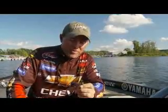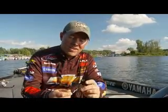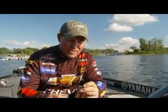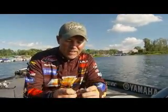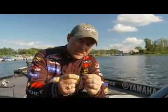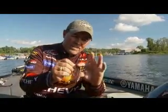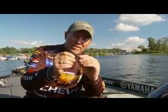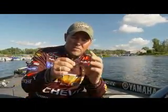In developing this jig, we really nitpicked it — everything from the fiber guard size to the size of the skirt. One of the great things about it is the weed guard angle. Sounds simple, but a lot of jigs that you buy, the weed guard is up here, and that can cause problems. Sometimes a fish will bite it and you want that weed guard at an angle. There's no jig on the market that has more of an angle than this one.